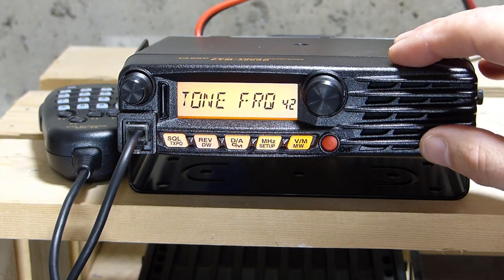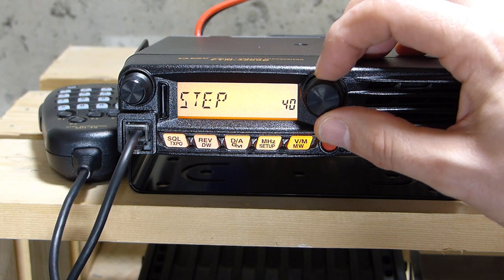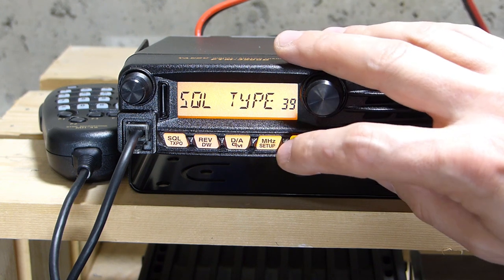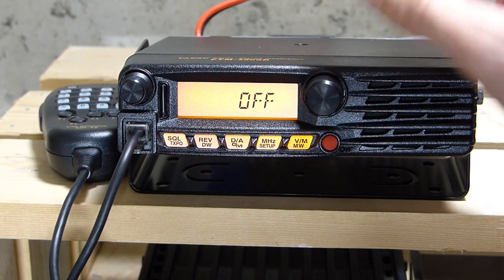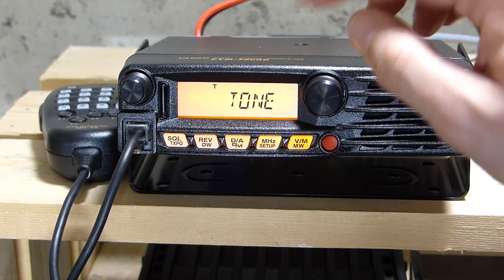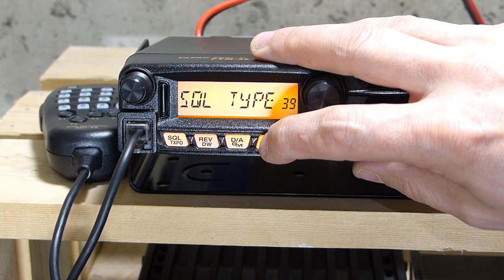Now that I've set the tone frequency, I need to turn the tone generator on. Back in the menu, I scroll down to item 39 — squelch type. By default the tone is off. Scrolling through the options, the first is 'Tone,' which turns on the tone transmitter — that's what we want. I set it by pushing the setup key.